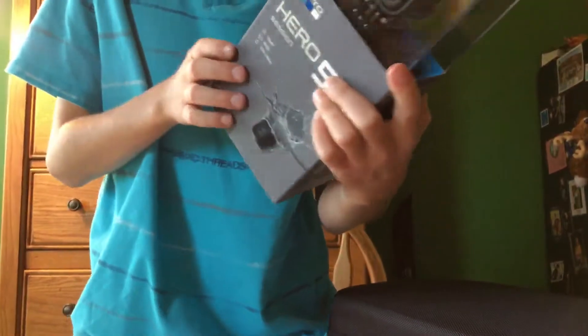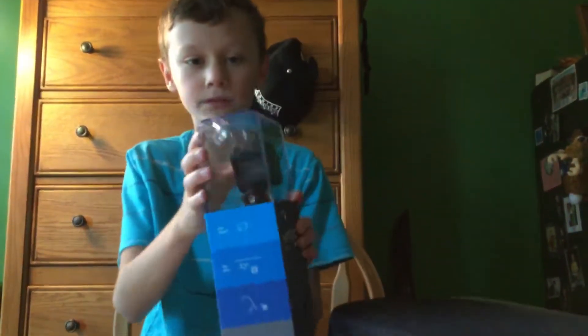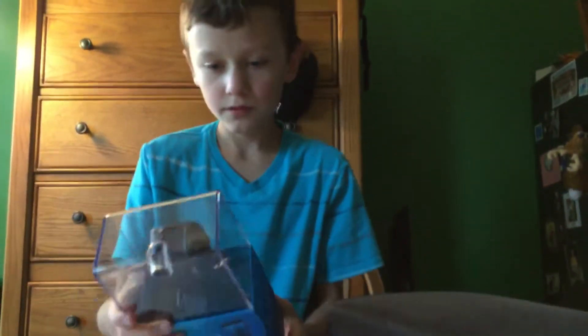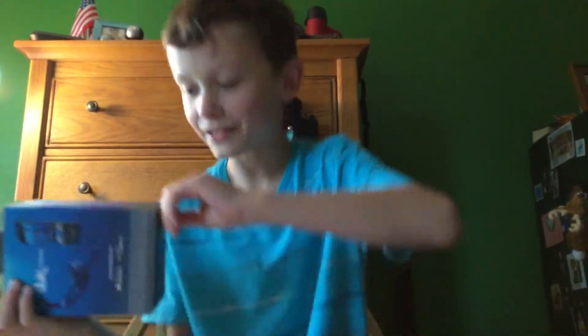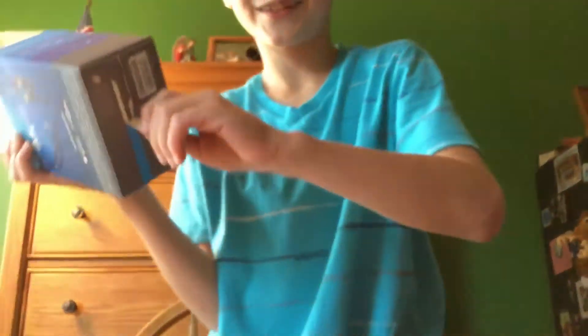So it's everything normal. Let's get to the unboxing here. I'm really not sure how to get it out of the box - I think you have to pull this.